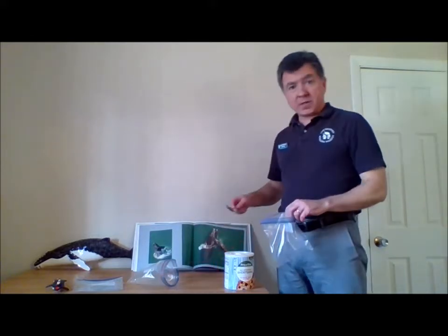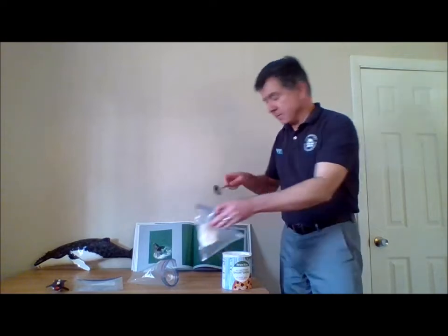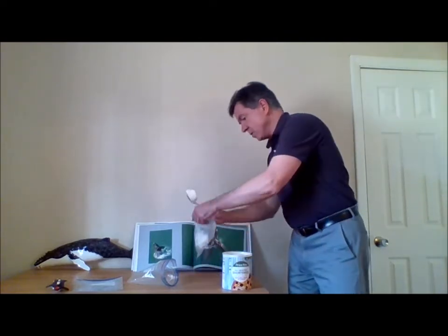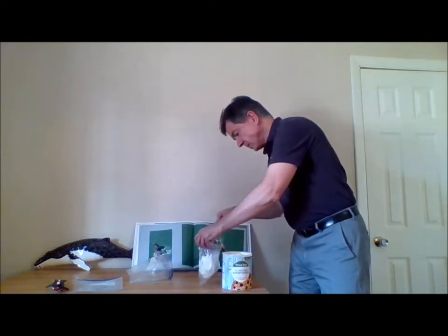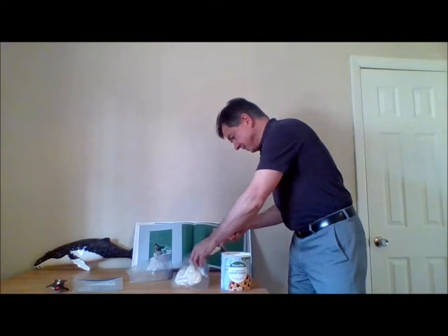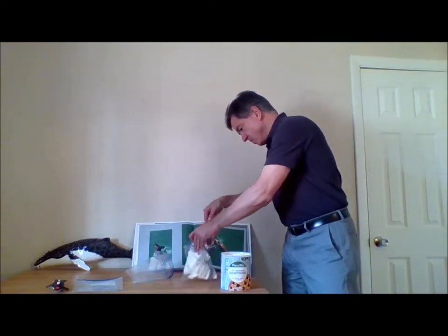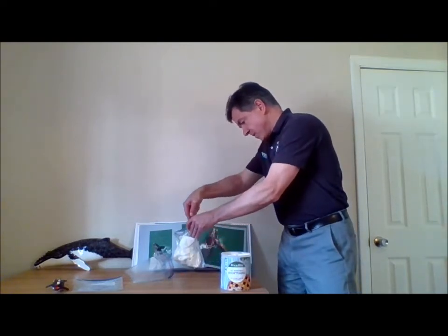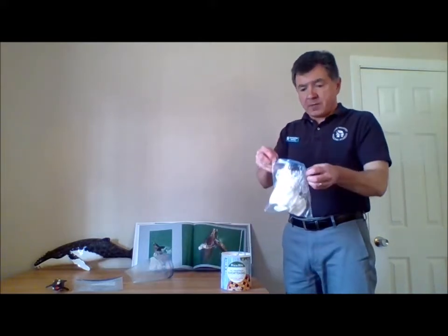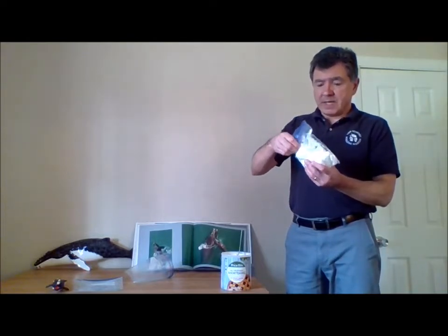I'm just going to get that in there — you can use the bag to take the shortening off the spoon. You can use a spoon, you can use a spatula, whatever you need to get this in there. You certainly want to get at least probably six good spoonfuls in here. It's getting pretty heavy, so we're just about there. I think that should suffice. Now I'll take the top and put it back the way that it should be.